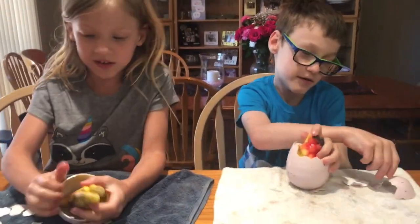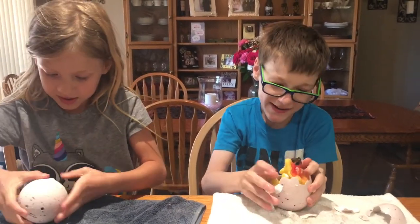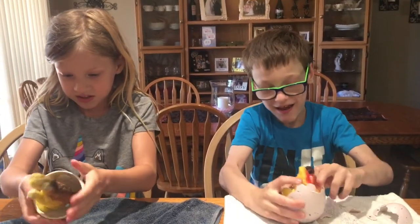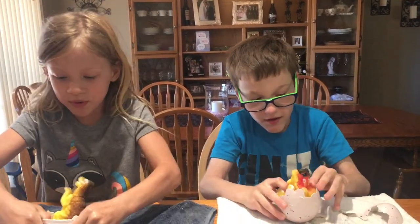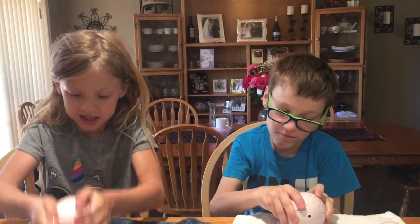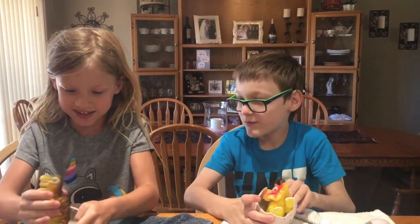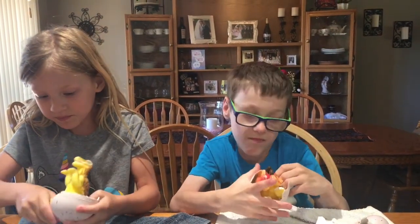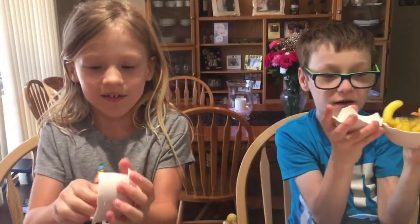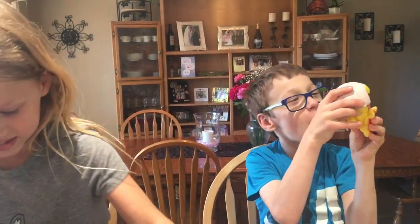Yours looks like a Triceratops. I can almost get mine out — I'm just going to smash it. Smash! He's like four. Did it crack? I got it! Egg white together. It's cracking. Oh my gosh! What is that — egg soap? I'm going to put my egg out. Look at his butt! Ha ha ha ha!